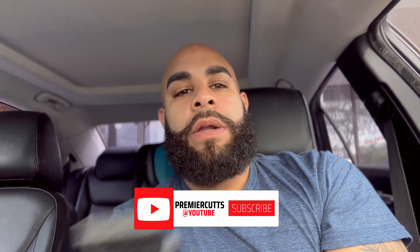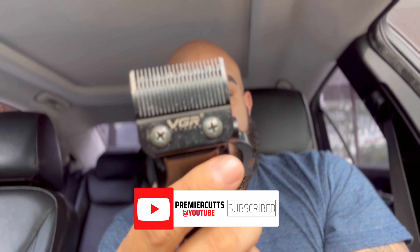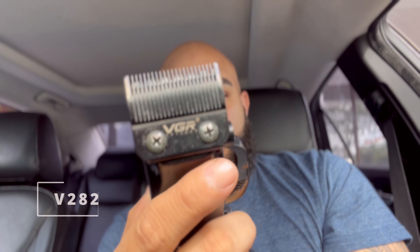What's going on? I've had this machine for quite a while. Let's take a look. This is the VGR V282. A lot of you guys have asked about this — I know I took my time with this one. Let's go into the construction and build quality. If you haven't seen my unboxing, check the link in the description.